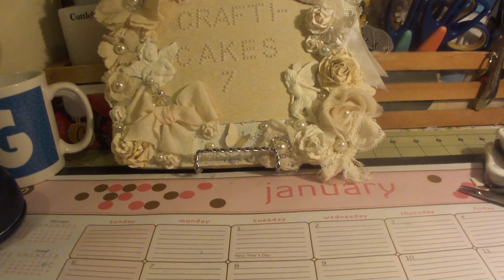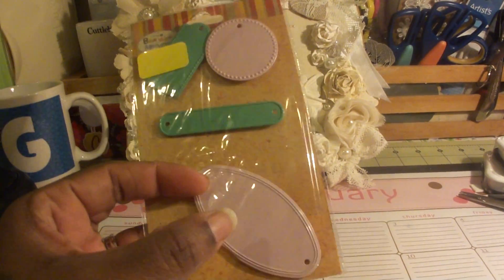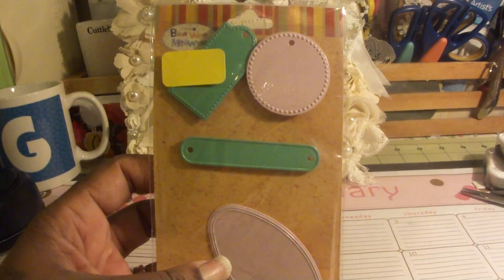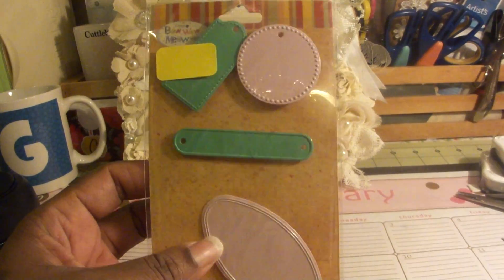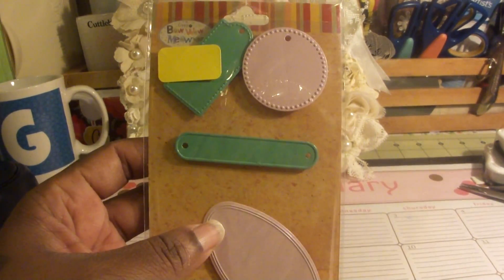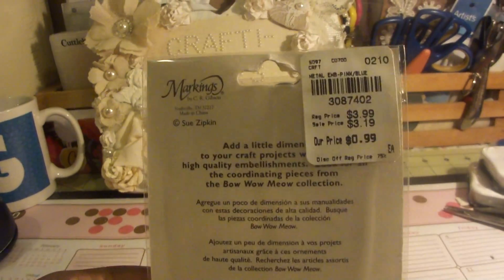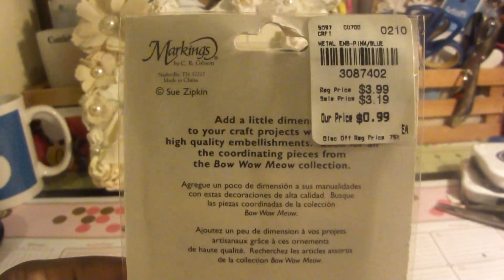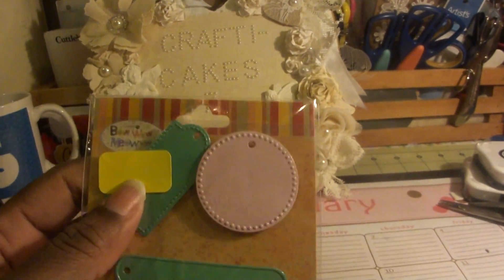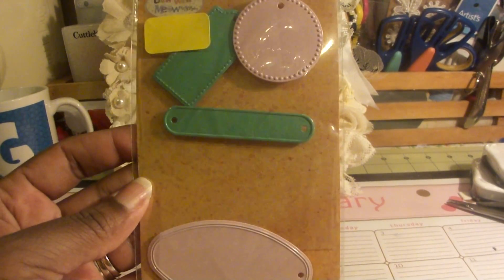And then this is one of the goodies that my friend gave me — they're actually metal tags. She got them from Tuesday Morning, and these are the teal and pink ones. They are so adorable. She left the tag on there — I think they were $0.99, but she said she got them for even cheaper than that. I really appreciate that, and I can use them for a project I have.